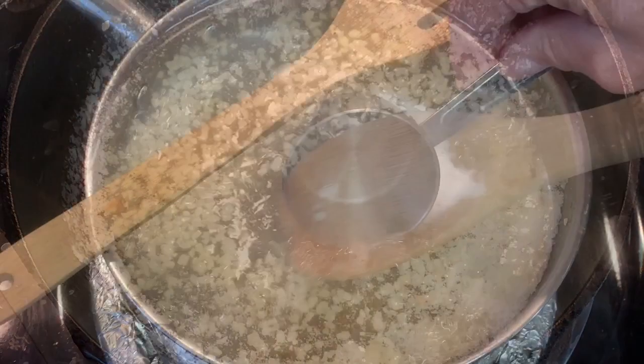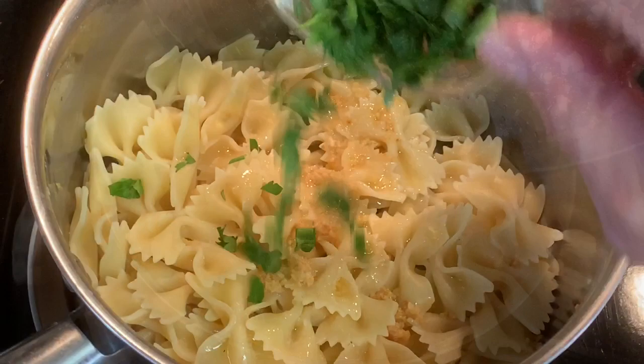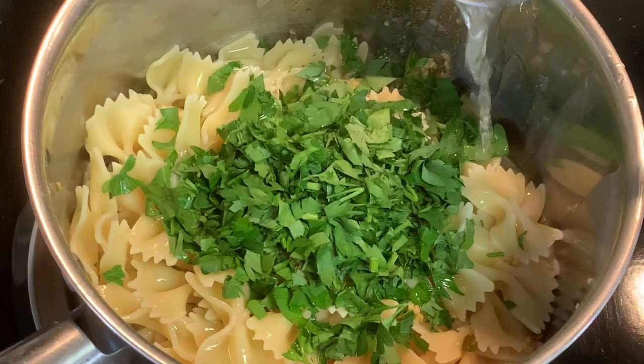When your pasta is ready and before you drain it, pull out a little bit of that pasta water and set it aside. Drain your pasta, return it to the pot, add your garlic butter and oil, your parsley, and your reserved pasta water — that ties all this together. Then hit it with your parmesan cheese.